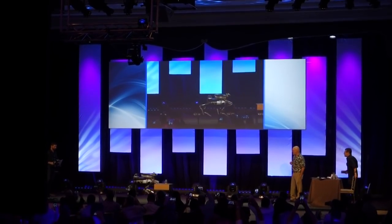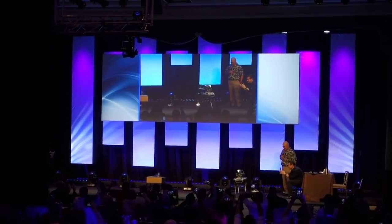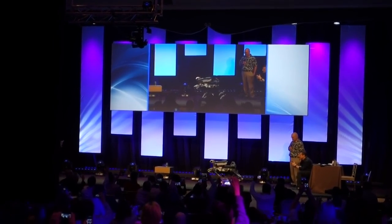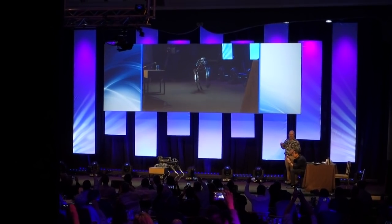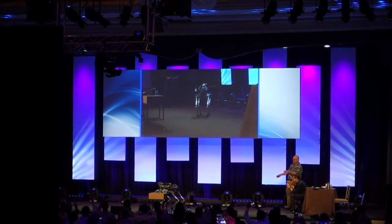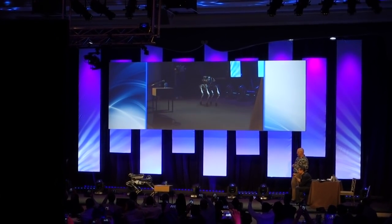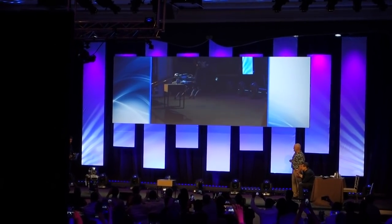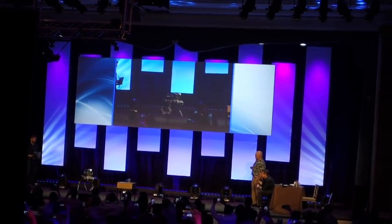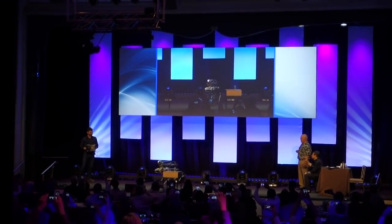One of the cool things about this robot is it can walk with a bunch of different gaits. Here it's a walking gait. Here it's doing a pacing gait — in an animal, pacing means the legs on the left are together and the legs on the right are together. Here it's trotting. A robot like this is omnidirectional, which means you can drive it sideways or do an aft turn in place.